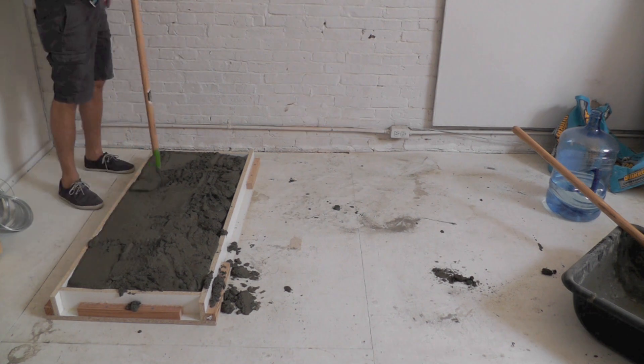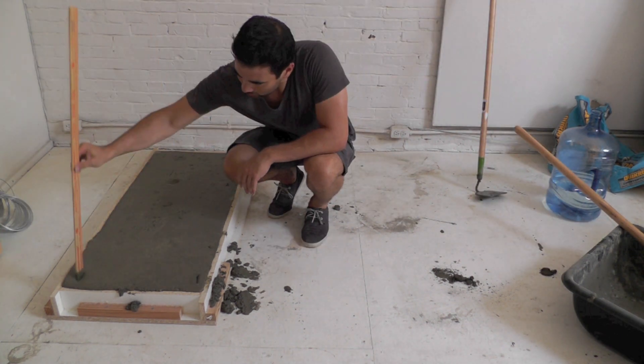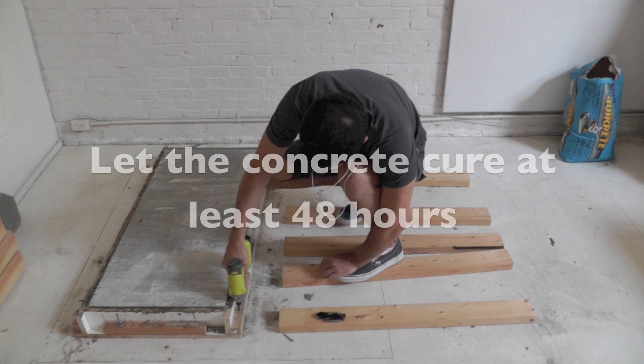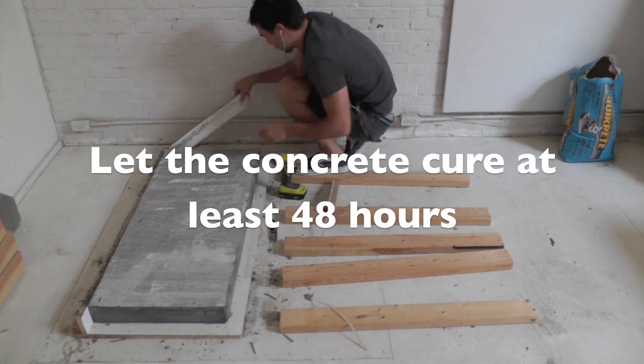Make sure you push the wet concrete down into the corners of the formwork. Level the concrete with the screed and try to vibrate all the bubbles out. Let the concrete cure at least 48 hours before removing the mold.